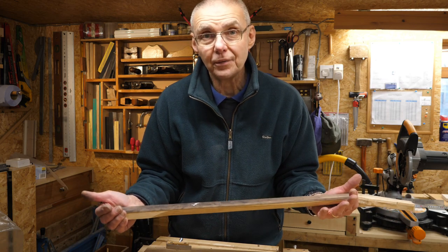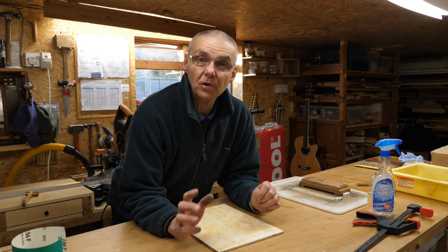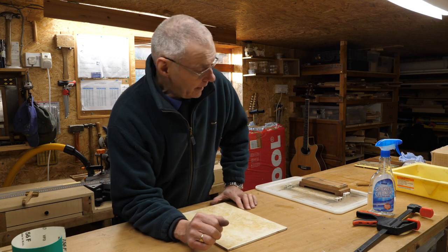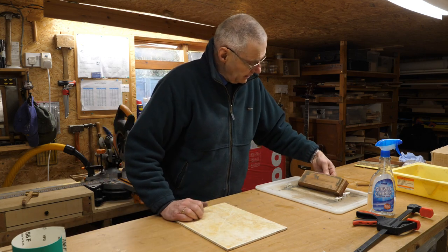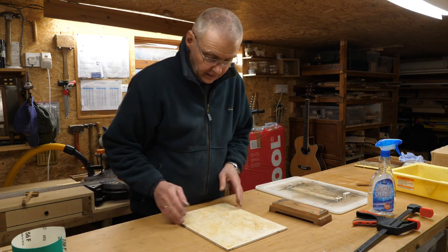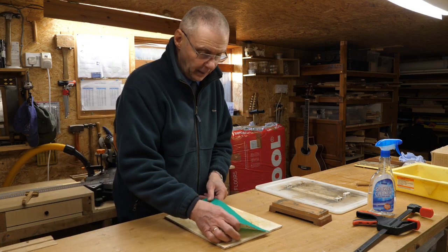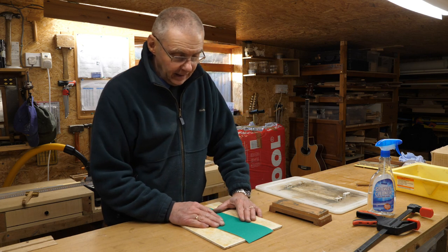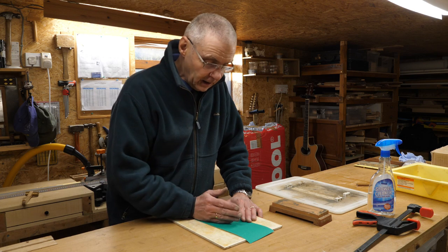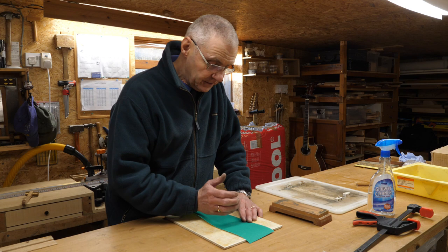The next thing to do will be to route this pocket in the body. But before I do that, there's a job which I really need to do — something I don't enjoy that much — and I need to make sure that these water stones are flat. I do that using an old bathroom tile and some sandpaper. I'll use 120 grit here. I'm sure this isn't the proper way to do this — you should do this with float glass and a finer paper — but this is the way I've done it in the past.